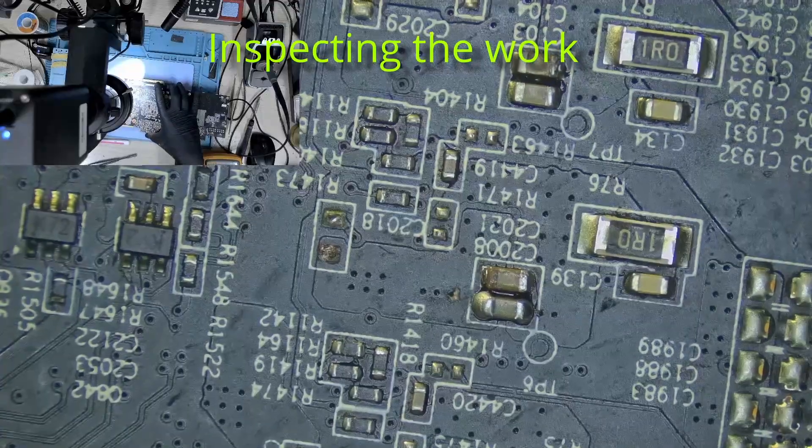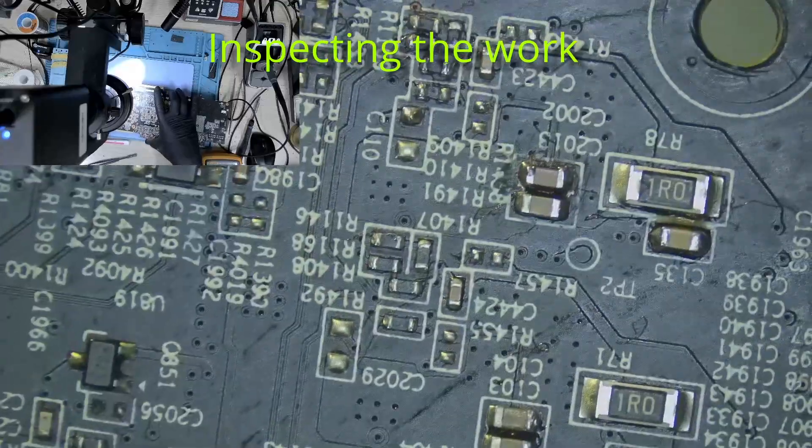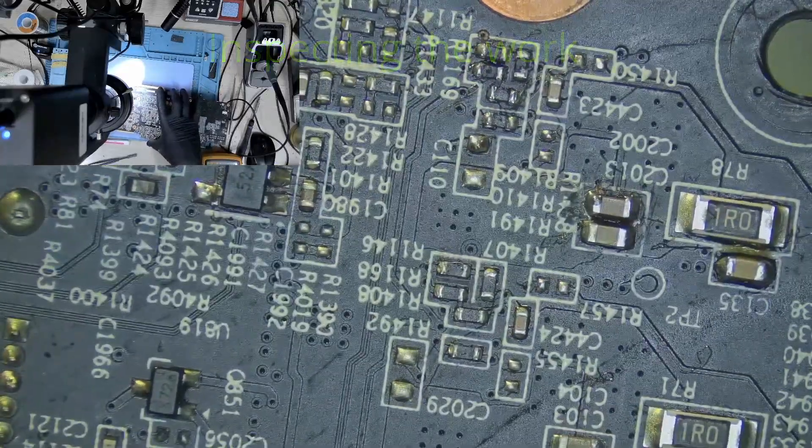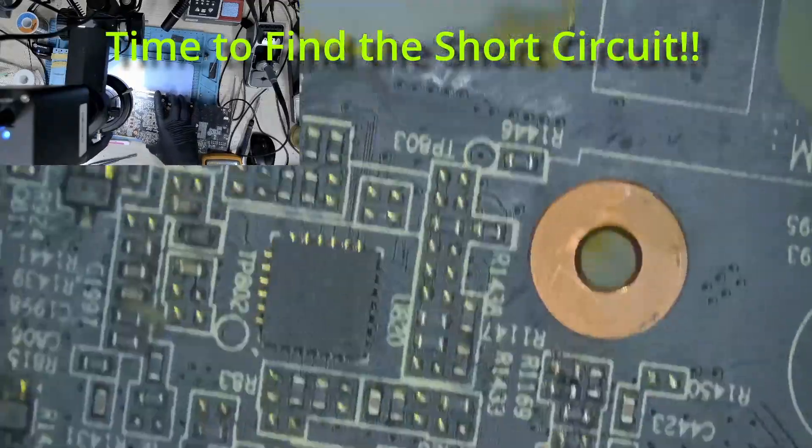Let's inspect it under the microscope. Everything looks okay, just the way we want it.